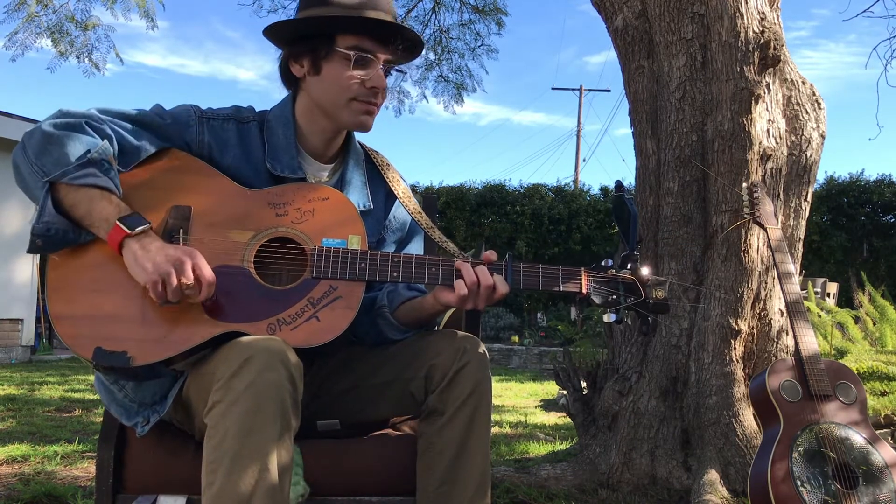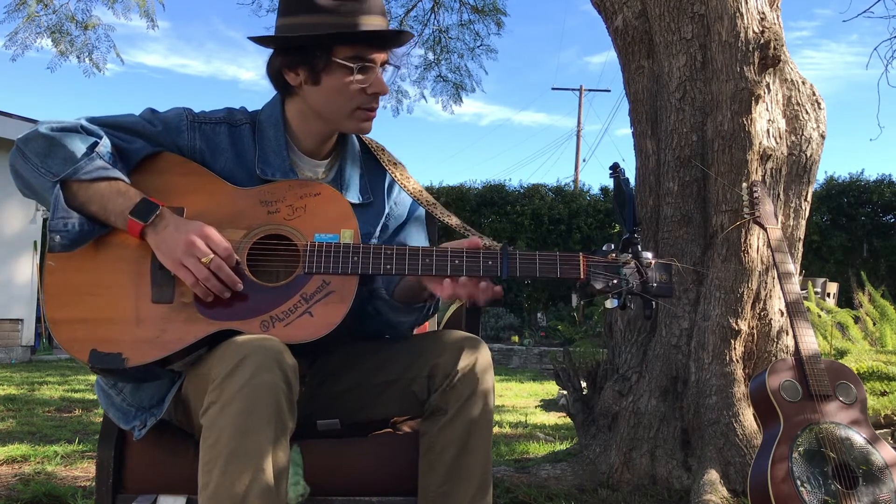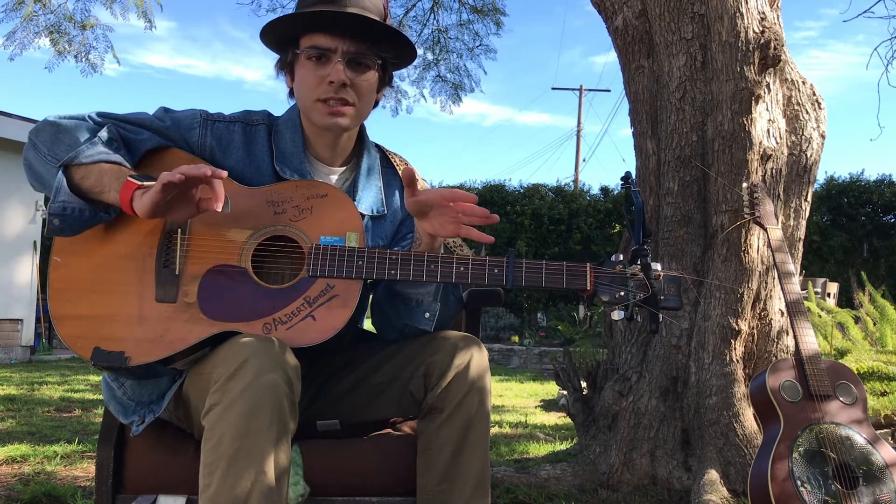All right, what's up guys? So I'm gonna try and teach you guys a little something real quick.